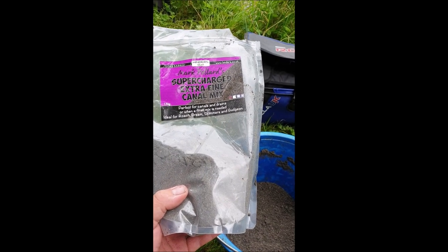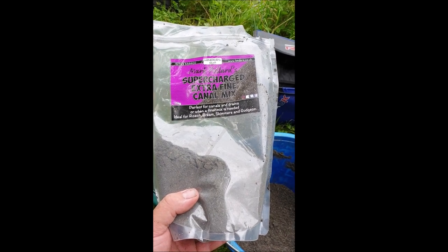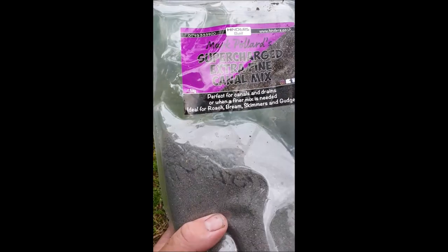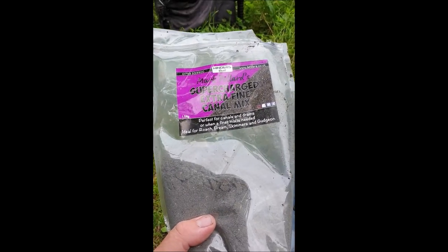Dark sweet groundbaits. So we've got Mark Pollard's Supercharged Extra Fine Canal Mix. There's the finished article — happy days. If it's good enough for him, it's definitely good enough for me.